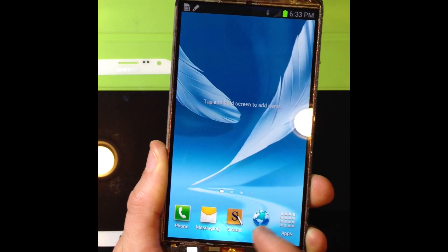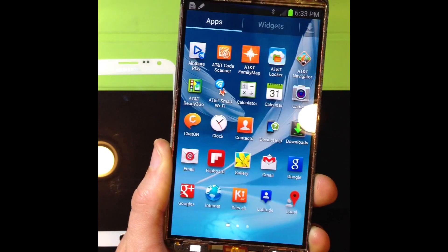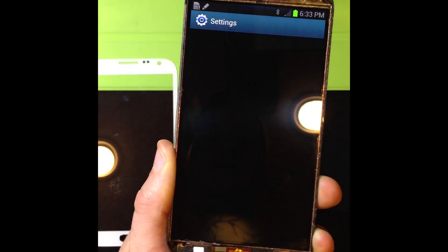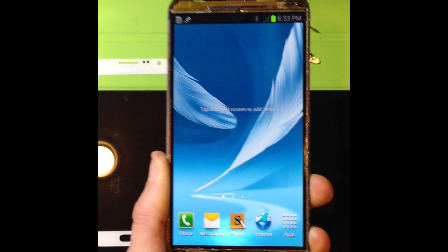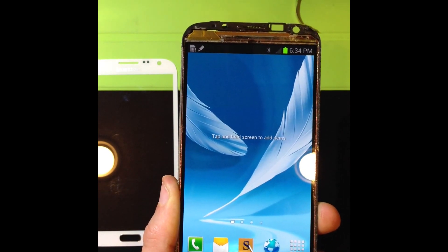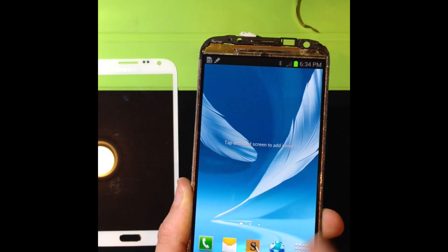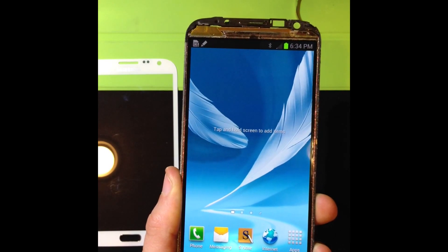I can also show you that those buttons also work — go to menu, settings, and go back. So it's a pretty easy fix if you can get the glass off. I had already taken the glass off so for the demonstration it was pretty easy. But after you do that, you can just go ahead and get your glass, put it back on, put everything back together, and you've got yourself a fixed Note 2.